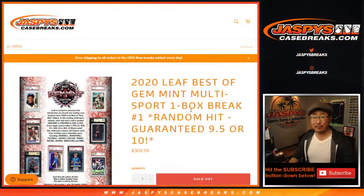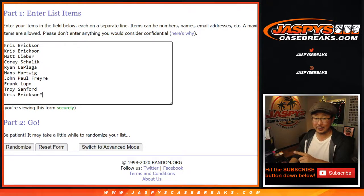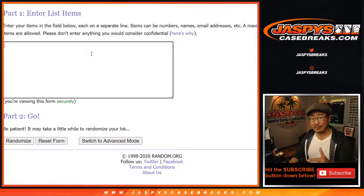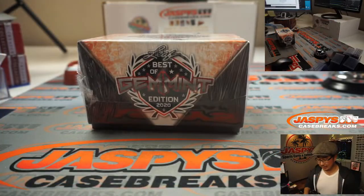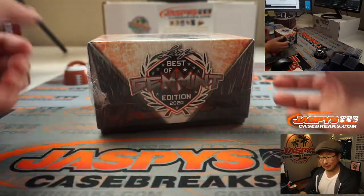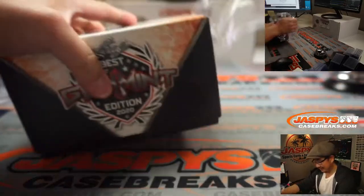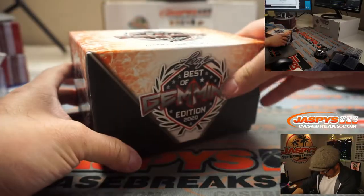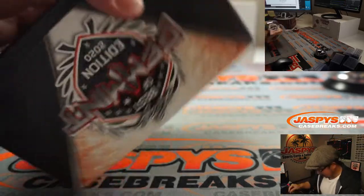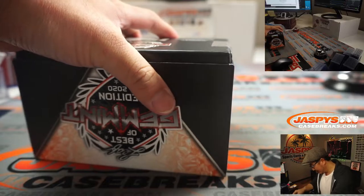So here's what we're going to do. It's a random hit break. Thank you to everyone who got into this. I'm going to open the box first, show you all 10 cards, type in the cards, roll the dice, randomize names, randomize teams, and then match you up with something. Hopefully it's the thing that you want. But if everything's a Gem Mint, the worst card can't be that bad, right? I hope.